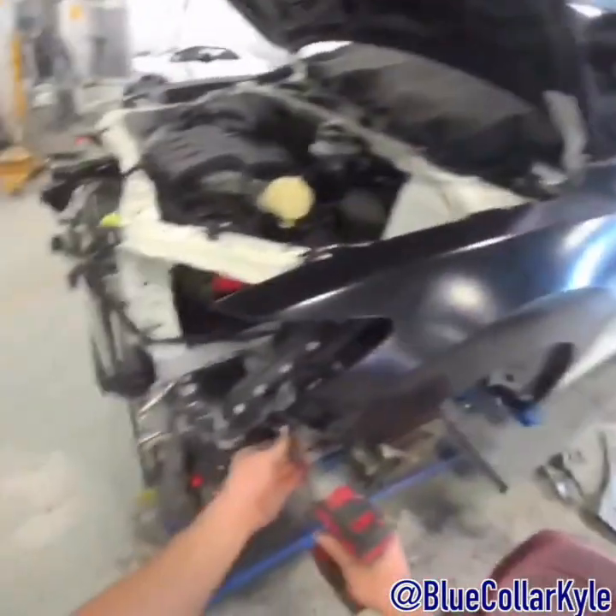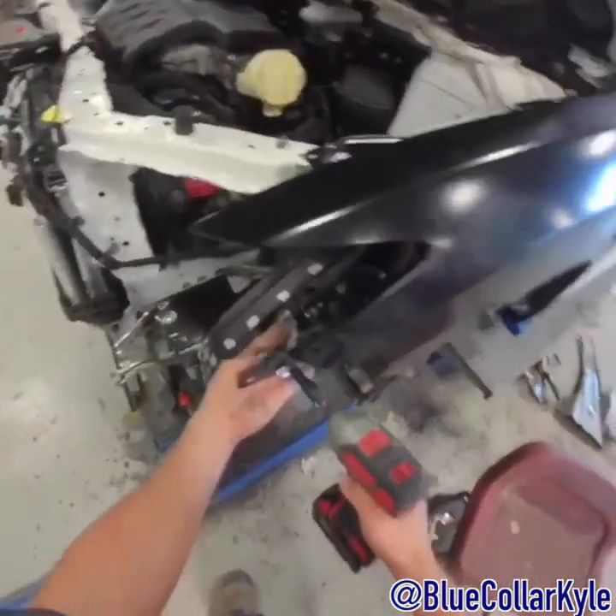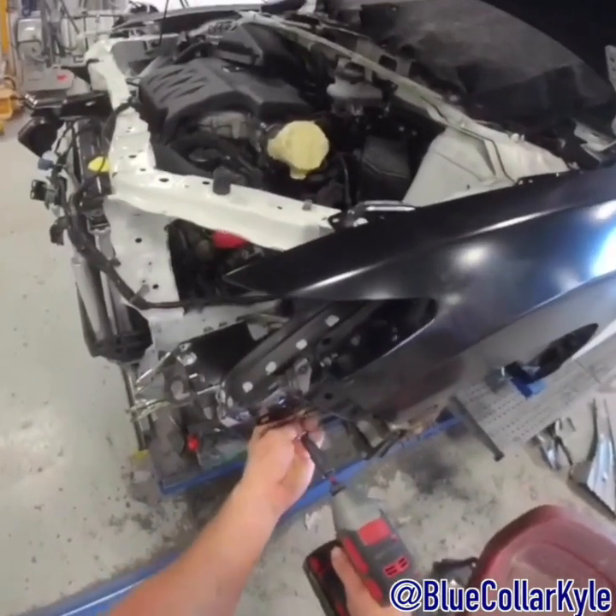Alright, back to this RDX. I'm going to pull this liner back off — this one's about ready to start welding together.